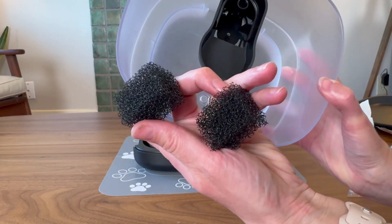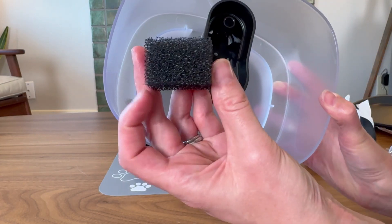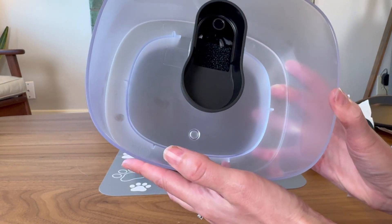It comes with two sponges. These are great for catching any of those big cat hair particles that might get in the water. Just stick one in right here and that part's good to go.